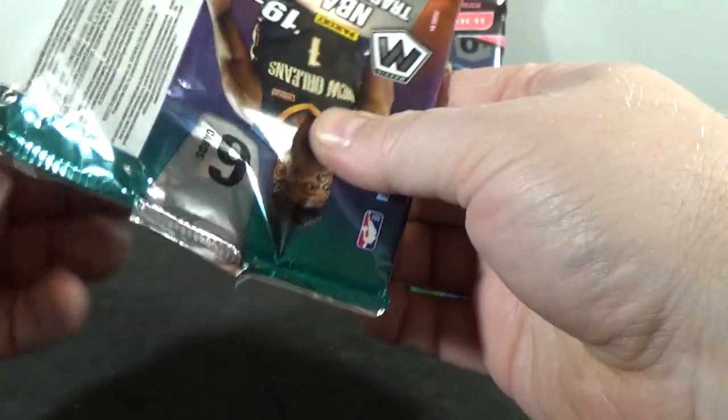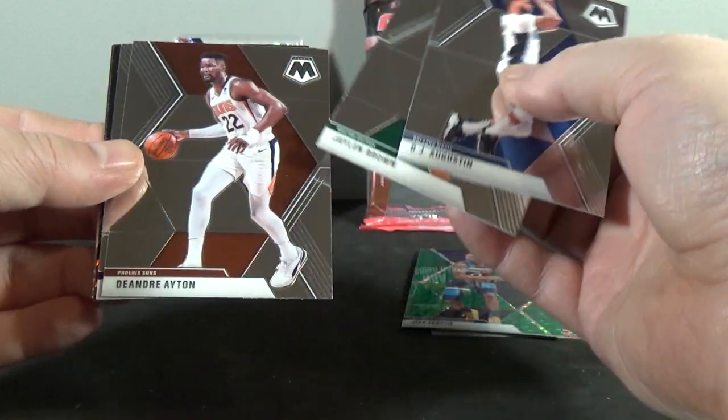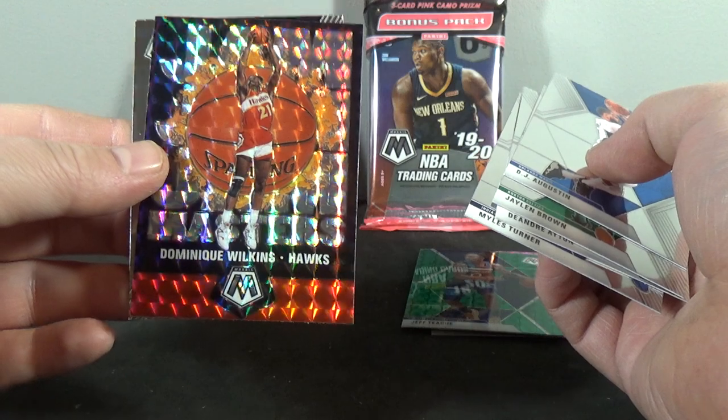These packs — some of them are ripping really hard compared to Prism. That one's pretty easy. DJ Augustine, Jaylen Brown, DeAndre Ayton, Miles Turner. Dominique Wilkins Jam Masters.